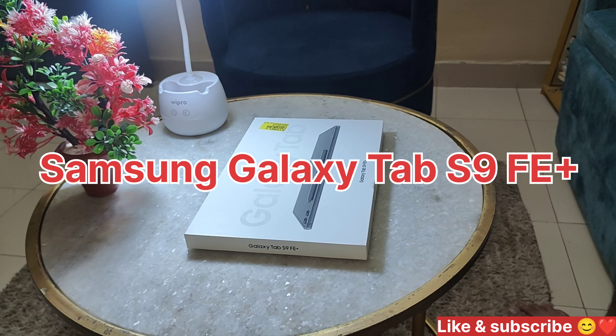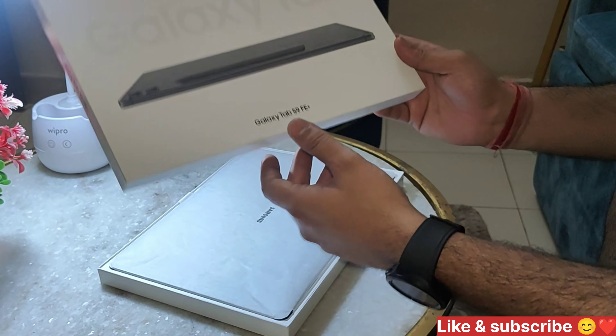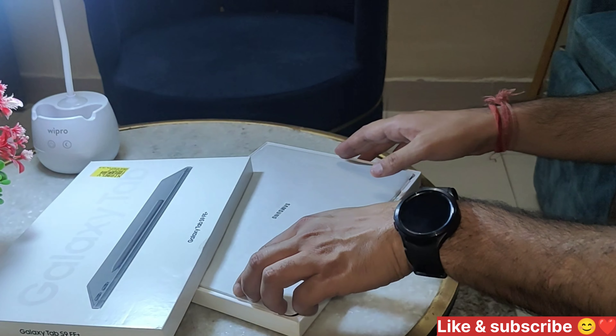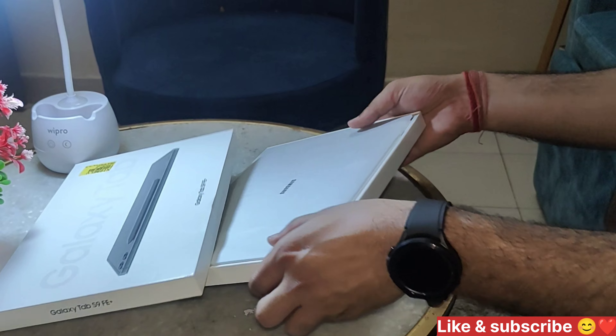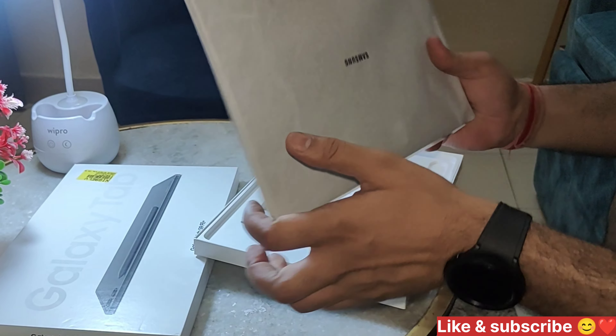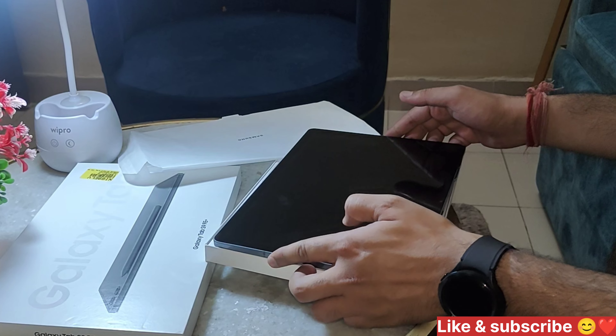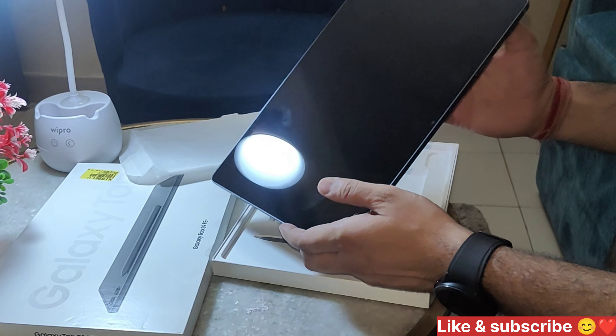Hello everyone. We have ordered a Samsung Tab, which is the Galaxy Tab S9 FE Plus. We have used it for 2-3 days now.